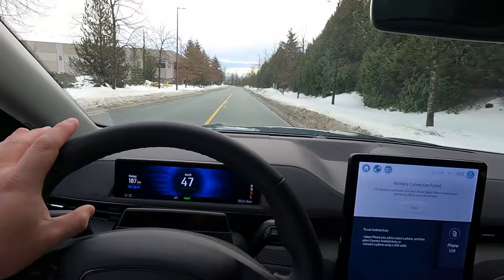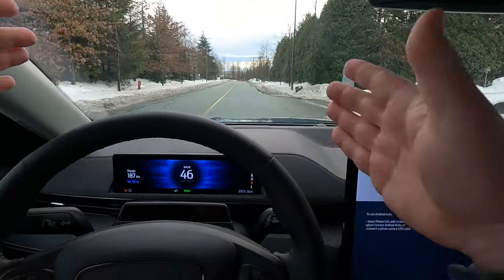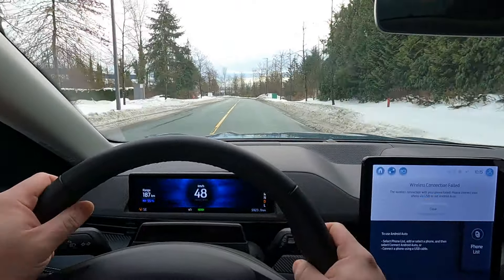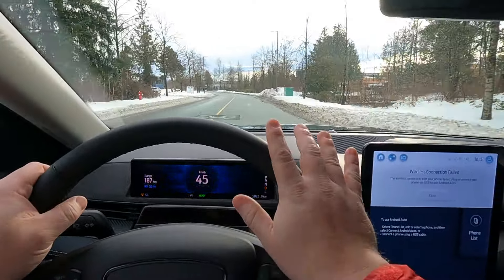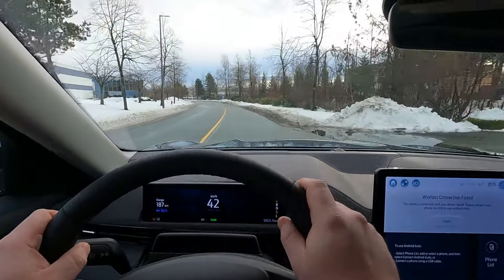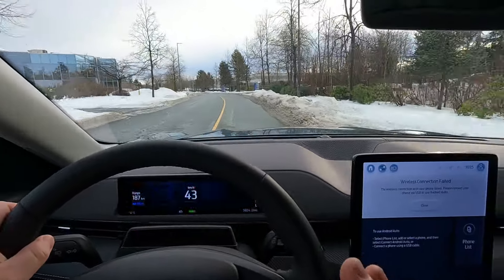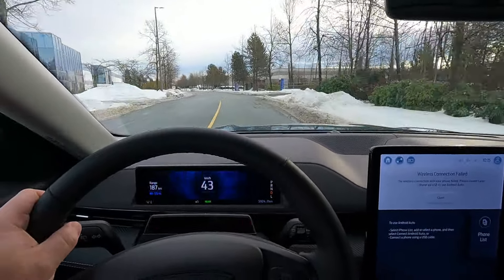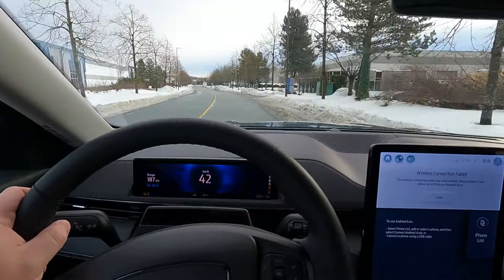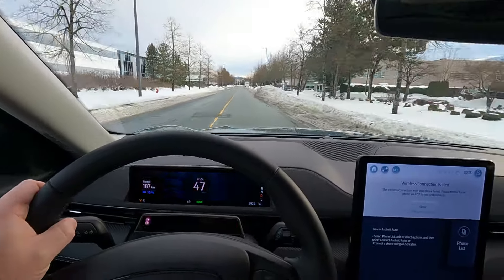This particular version of the car, when I looked at the window sticker, retails for $83,000 Canadian. Now there's a very good reason for that. It's a boatload of money — it is a ton of money for what is a compact SUV, EV notwithstanding.